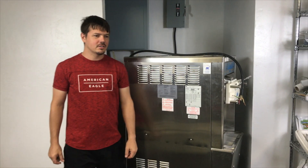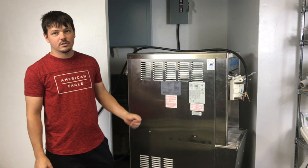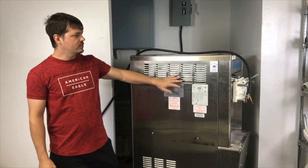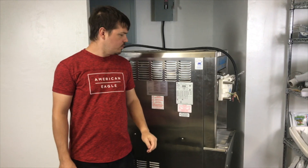Hi guys, I'm Joe at Slices Concession. Today we're going to take a look at three-phase versus single-phase ice cream machines. There are benefits to both of them, and we want to make sure that you get the right machine for what you need.